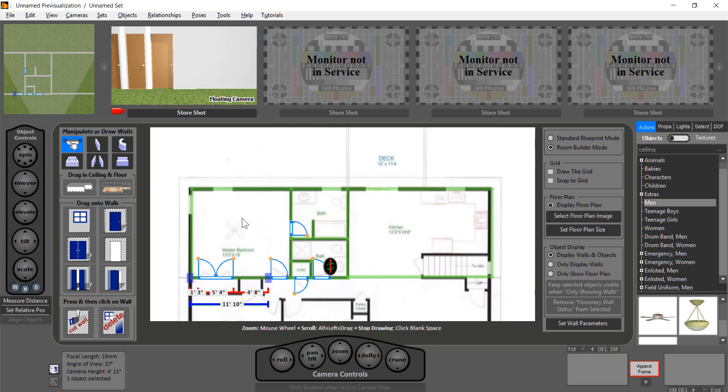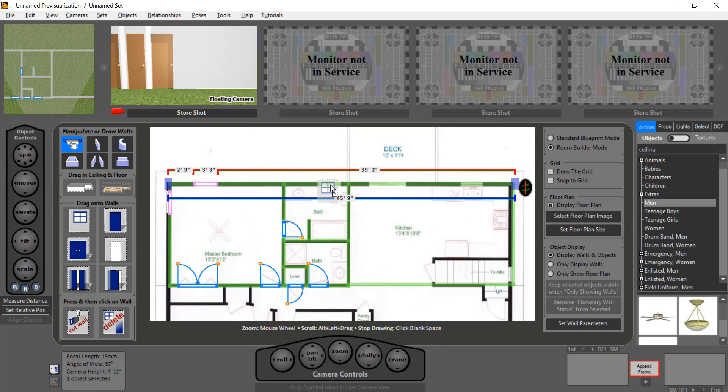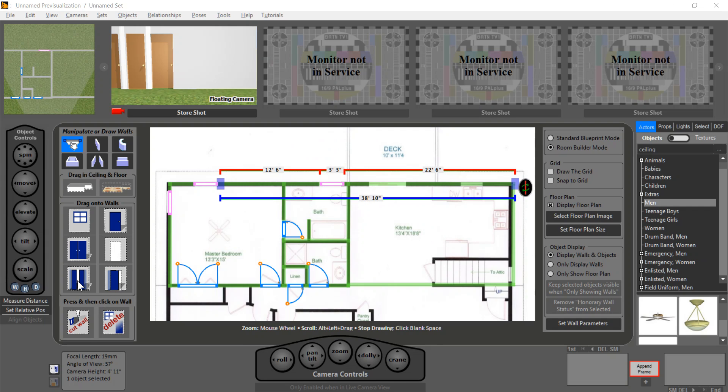Let's do some windows. Drag a window there, drag a window here. These all look like fairly standard widths, so I'm not really having to adjust them much. This bigger one looks like it's probably a sliding door onto the deck, so let's forget the window. Actually, let's do even better — we'll make this an archway and then drag in a nice glass sliding door. I'll show you what I mean in a second.